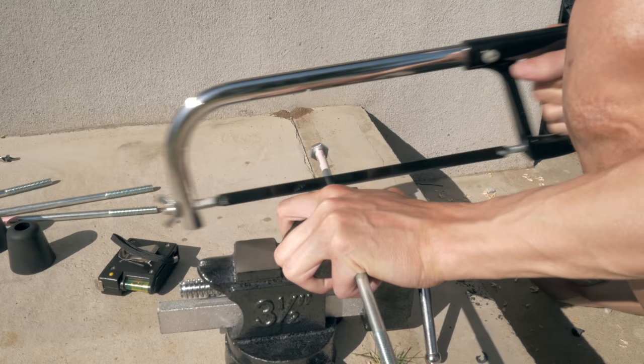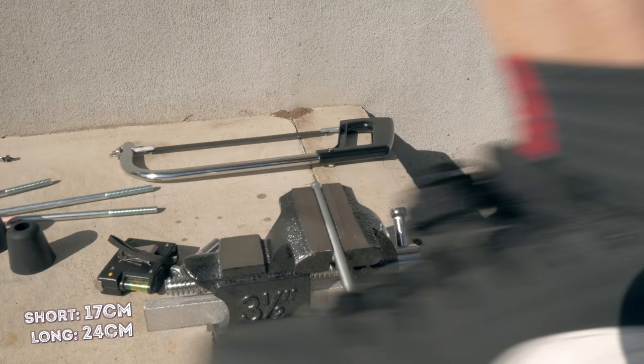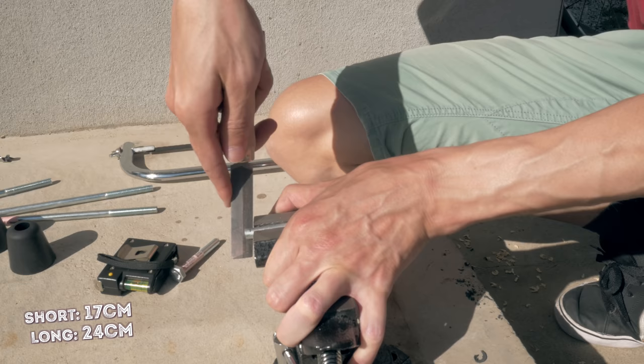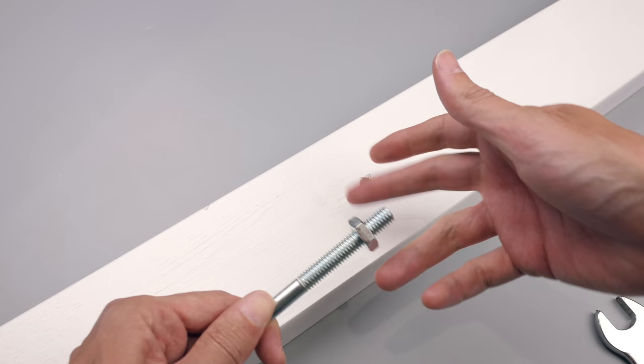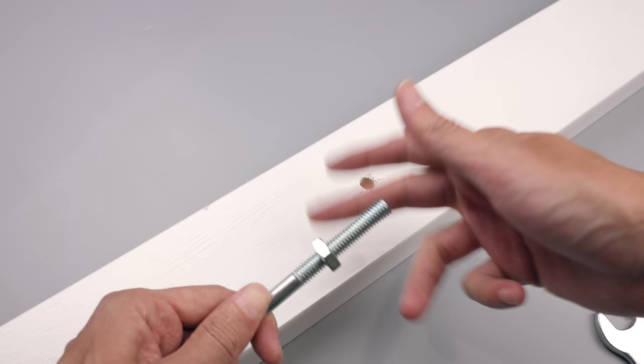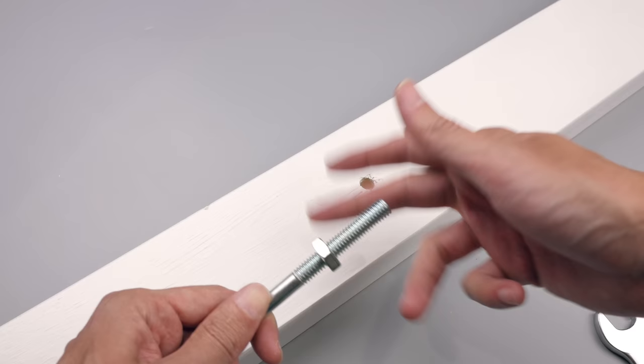While I waited for the paint to dry I cut the bolts down to length, cutting the nut side since I needed the threaded end to secure into the 2x4. The shorter one I cut to about 17 centimeters and the longer one to about 23 centimeters — in hindsight I probably should have kept it at 24, but it still worked out in the end. I also needed to drill out the door stoppers so they could be threaded over the bolt, using the same drill I used for the 2x4.